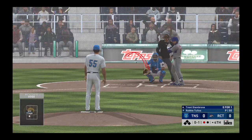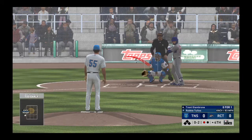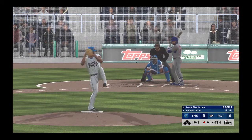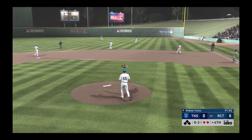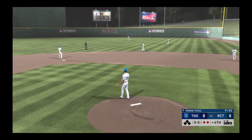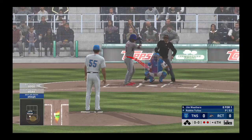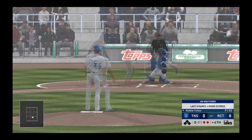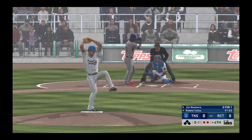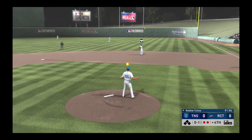0-1 the count. Made him look silly with that one. Skied into very shallow right — he'll take this in without much trouble, and two are gone here to start the fourth. Standing in, Jim Weathers — 0-1 for him here in this one. A strike called at the knees, nothing and one. This should end the inning as it's sent out to second — he's right there. Throw to first will get him easily, and the side is retired. Nothing across here this half of the inning.